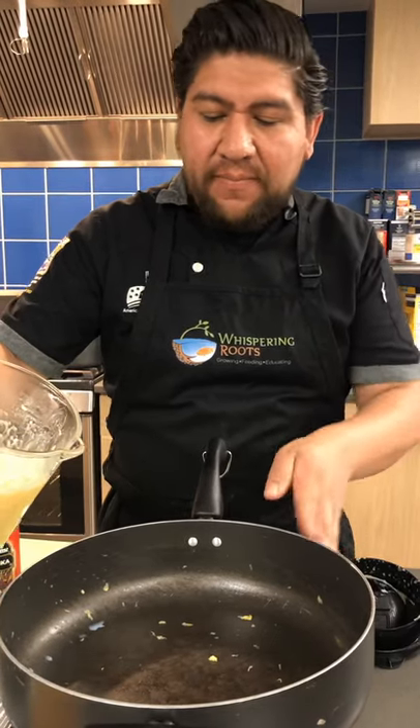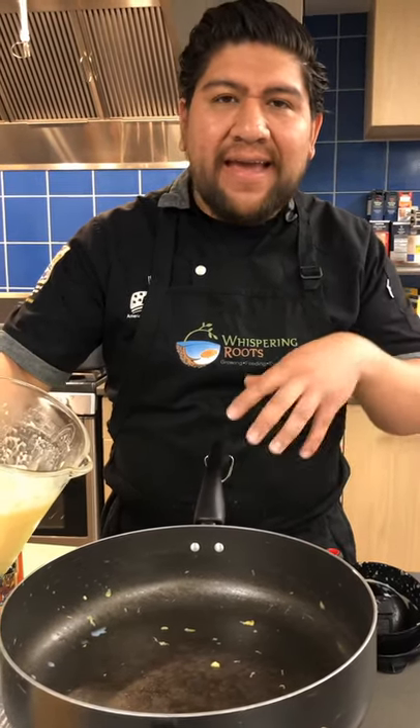Now we just add our puree back to the pot, turn it back to about medium heat, add our cheese and stir. Once the cheese is melted, we just add our noodles.